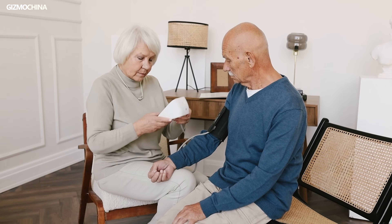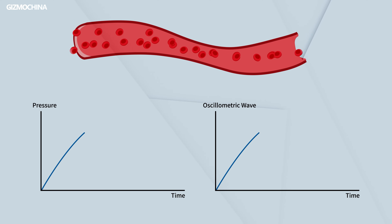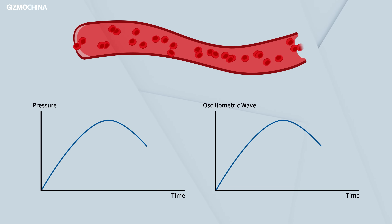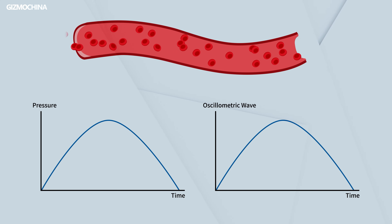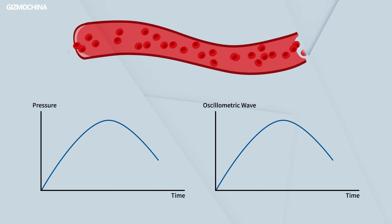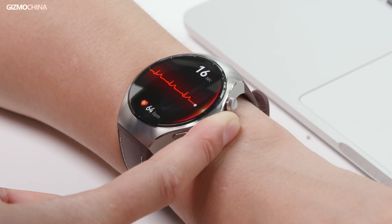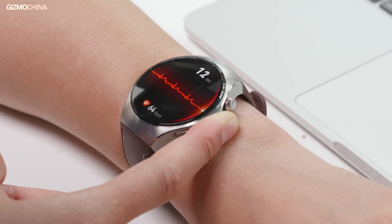While Huawei hasn't disclosed all the technologies involved due to confidentiality, I suspect X-Tap employs another method for blood pressure measurement. This approach resembles the oscillometric method used by inflated-cuff upper arm blood pressure monitors. Here's how it likely works: instead of an inflated cuff, the user's finger pressure on X-Tap temporarily restricts artery blood flow. As pressure is gradually released by reducing finger force, blood flow resumes, generating oscillometric waves. X-Tap's PPG sensor records these oscillations to determine mean artery pressure. When combined with pulse transit time differential measurement, this dual-method approach could significantly enhance accuracy. This hybrid model explains why Watch 5's accuracy reportedly rivals medical devices in Huawei's lab tests.